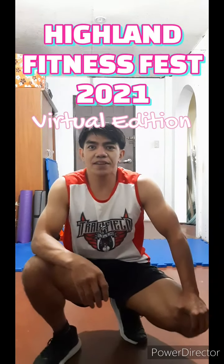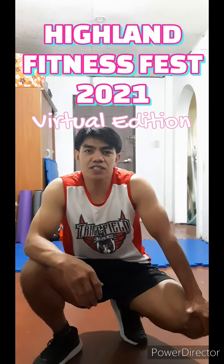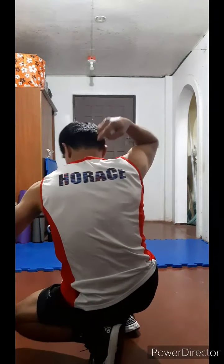Hello everyone, welcome to the Highland Fitness Fest 2021 virtual edition. First of all, I would like to thank Sir Arnold Padilla for my awesome singlet with my awesome name at the back. This is phase one of our event, the easy level. We have eight exercises and three cycles, based on the given number of repetitions. Good luck everyone.